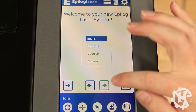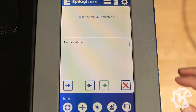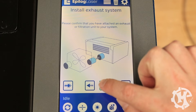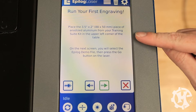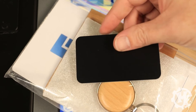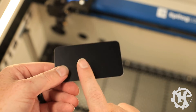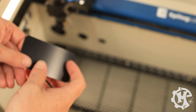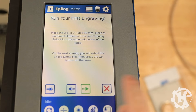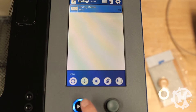Once you boot it up, you'll select your language, give your machine a name, and confirm you've installed the exhaust. Then you're going to grab your anodized aluminum tag from the bag — this is what you're going to use. Make sure you put the uncoated side up; there's one side that has a film on it — make sure you use the one that does not have the film. Then go ahead and place it in the upper left-hand corner. Once you've done that, continue, and you'll be ready to run the demo. Go ahead and close the door and hit the play button.